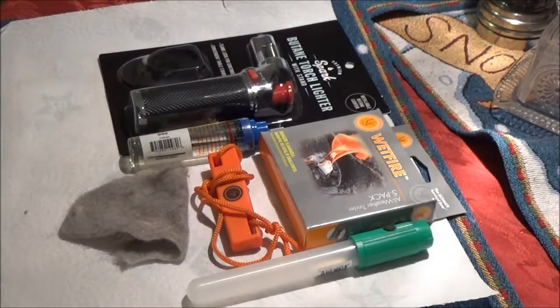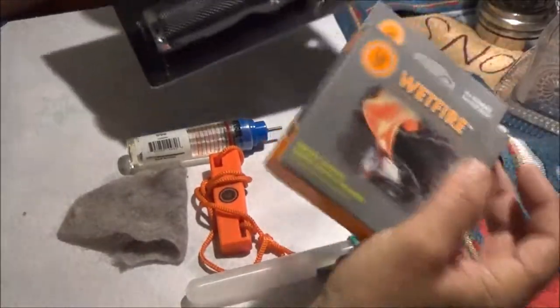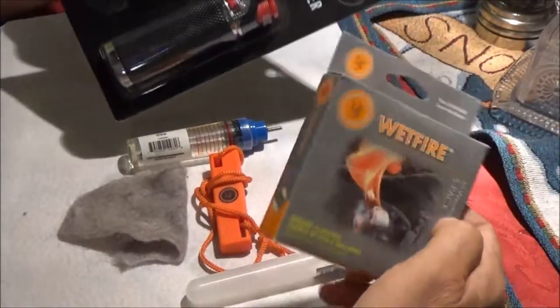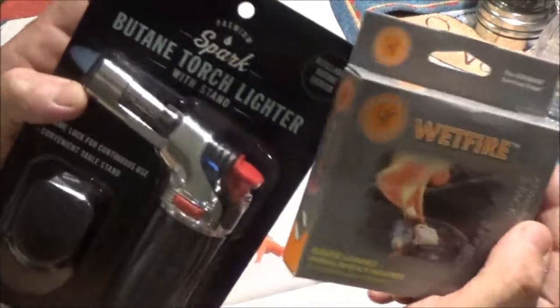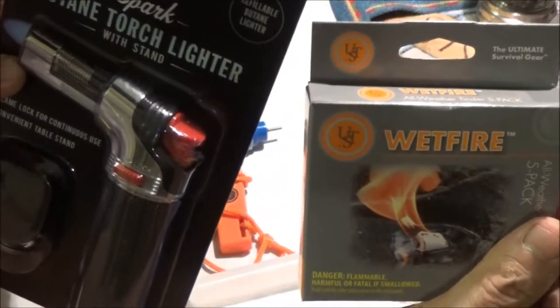Hey guys, ShadeBear1000 here. Today we're going to be checking a couple things out that we bought at Walmart. Let's see what they are together. Stay tuned.